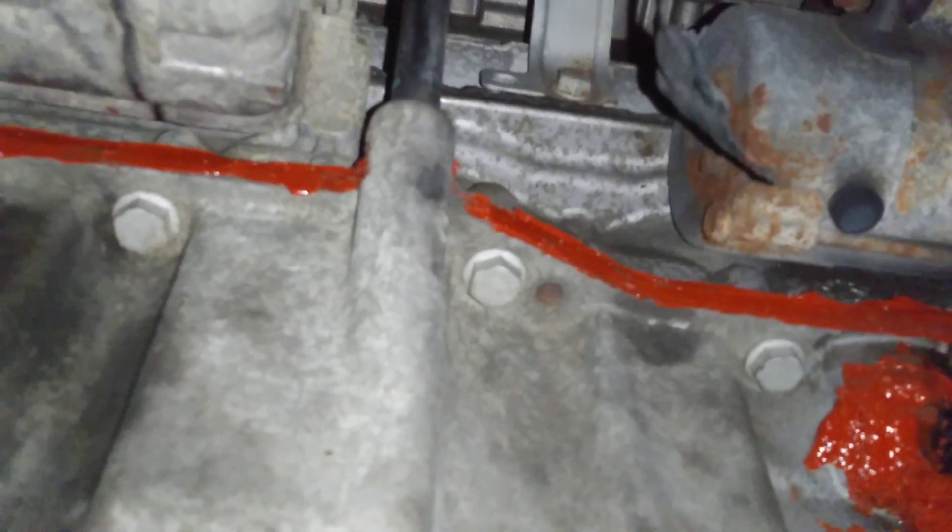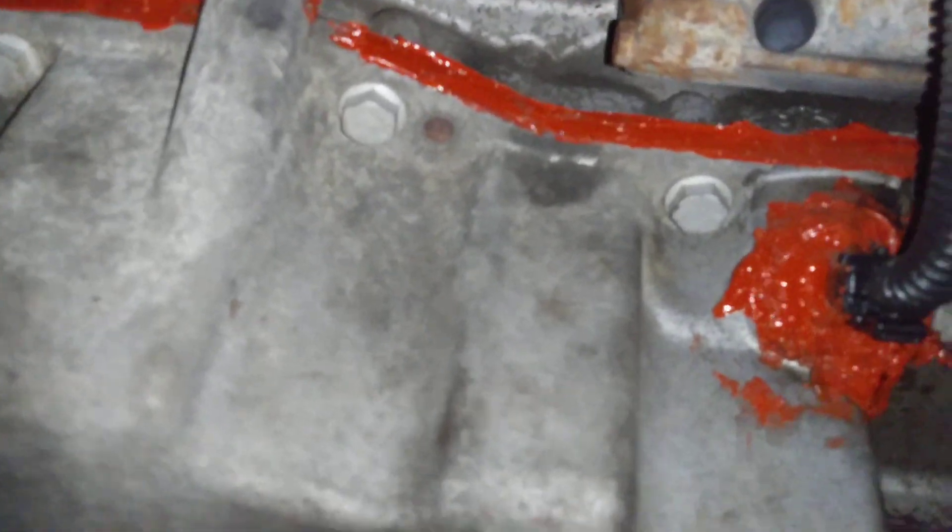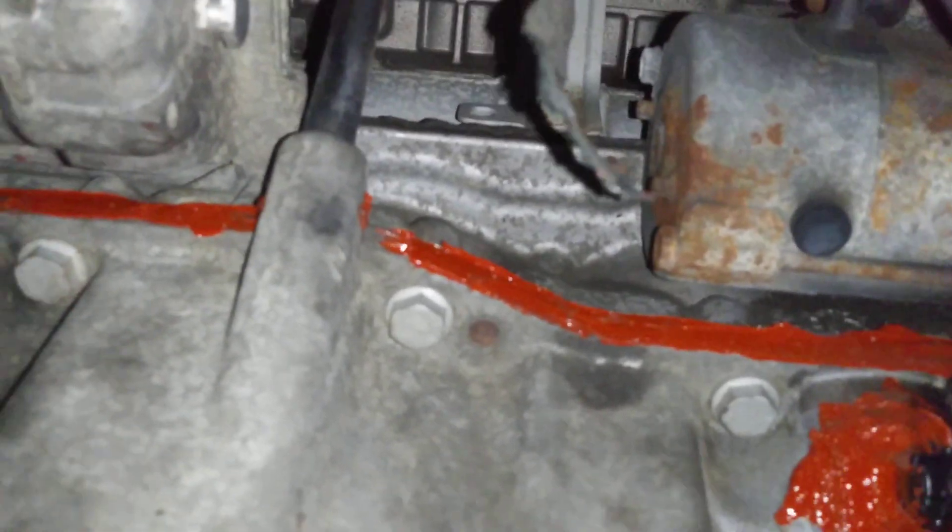When you replace the gasket, you're supposed to take the two halves apart, put the gasket between, and then sandwich it. So this is maybe a temporary fix, but it is working pretty well so far. I haven't had that burning oil smell.